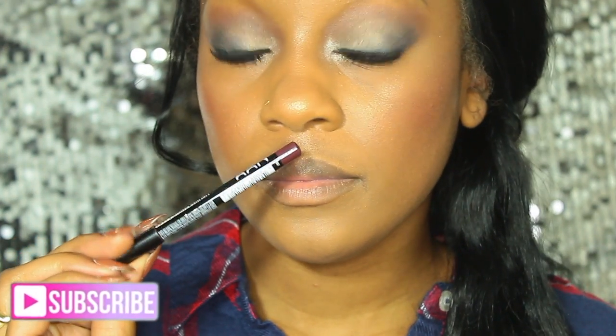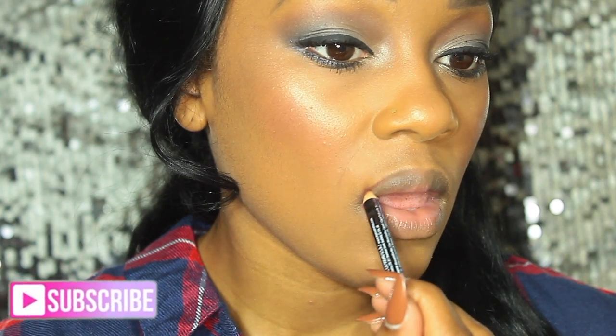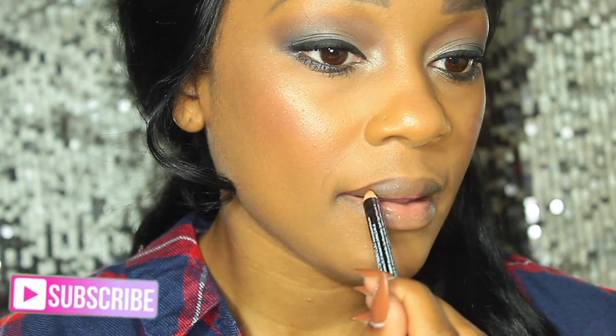For my lip color today I'm using the NYX lip liner in the shade Mahogany. I'm lining my lips to create that defined look as per usual, taking my time going right around my lips. You'll see that I'm going to feather it in on the inner and outer corners of my lips.